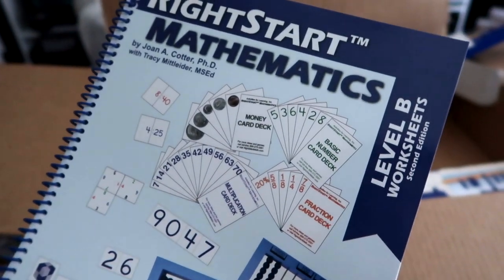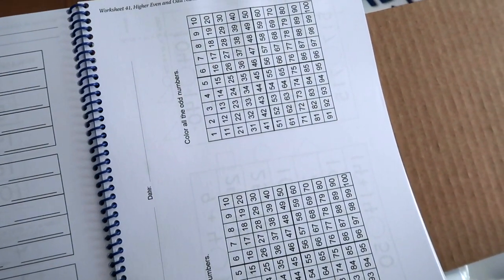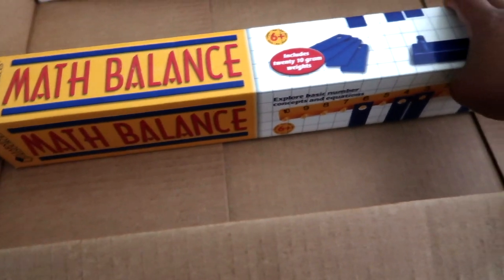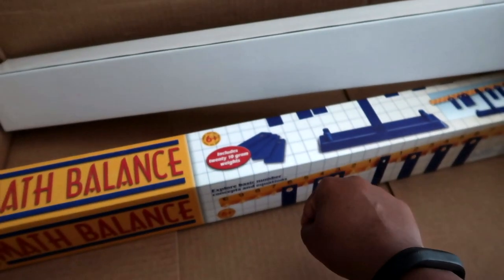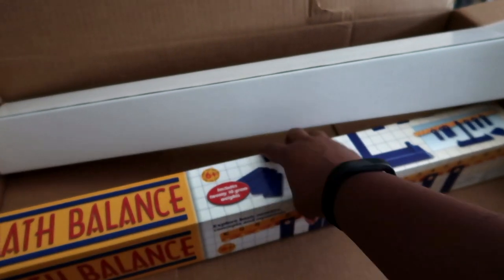Here is the actual workbook. I placed an order for two of these but I only see one — I heard their customer service is really good so I can just contact them. As you can see, it's not that many pages, and there's not even a worksheet for every lesson, so I love that — I'm not a big fan of busy work. Here's the math balance — this one came with the curriculum. I ordered another one on Amazon so they each have one, which I thought would be easier during lessons.